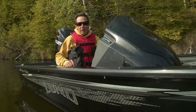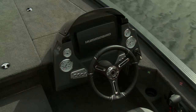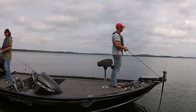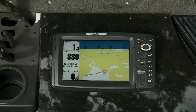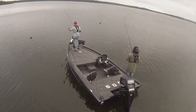You're in control all the time, whether you're up on the front trolling motor or seated at the aerodynamic command console. At the helm, all of your gauges, switches, and electronics are close at hand. Up front, the bow command center does the same, with recessed areas for both your electronics and your foot pedal, alleviating the stress of balancing on one leg all day while running the trolling motor.